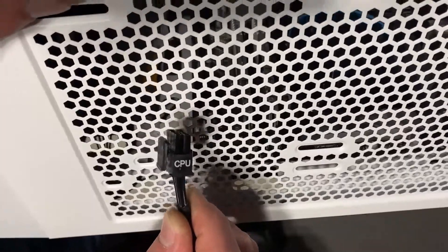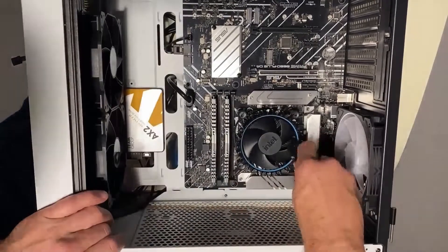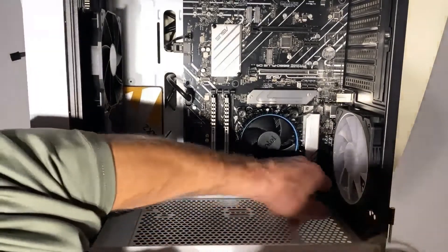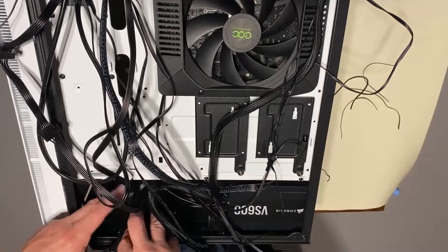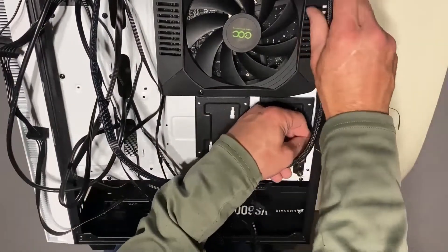For storage, we have a Team Group AX2 one-terabyte SATA 3 SSD. For gaming, there's really no meaningful difference between an M.2 and a SATA 3 SSD — the difference would only be in load times, and that would be two percent or less, so you're really not going to notice it.